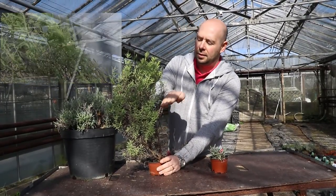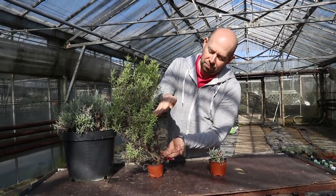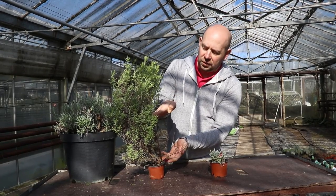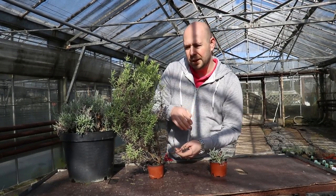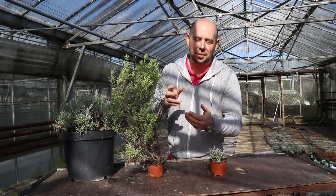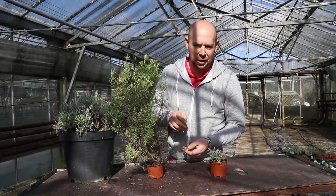If you don't cut them back, all that happens is this brown woody section gets bigger and bigger over the years and you end up with a less productive plant with less flowers, less nice green foliage, and it just doesn't look very nice.